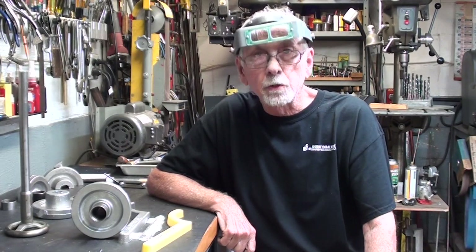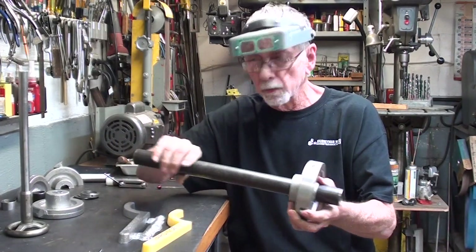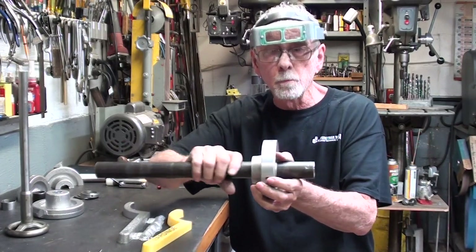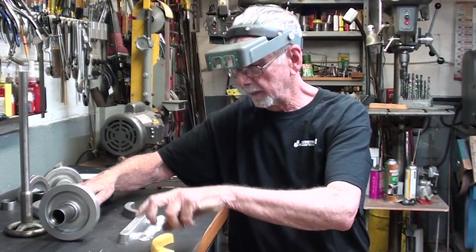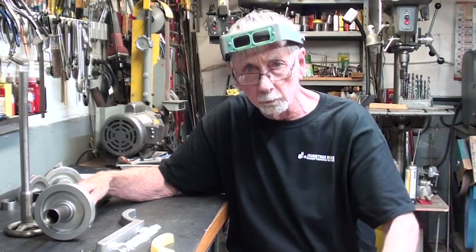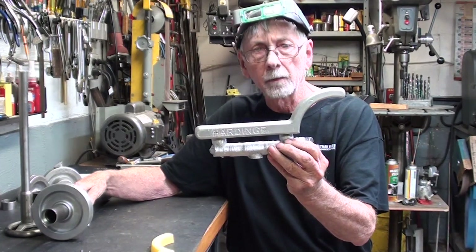Hello once again, it's Mr. Pete, and this is Tips number 748, which is part four of a four-part series on building this drawbar for the Hardinge lathe. In the last part I made the handwheel, drilled it, bored it, and all of that. In this video I'm going to fasten that onto the tube, cut the tube off to length, talk about the bearings, then make the spanner wrench and basically conclude this chapter. Be sure and go back and watch the other three parts if you have not already done so. Let me know if you like this type of video down in the comments. Let's get started — I'll begin by making the spanner wrench.